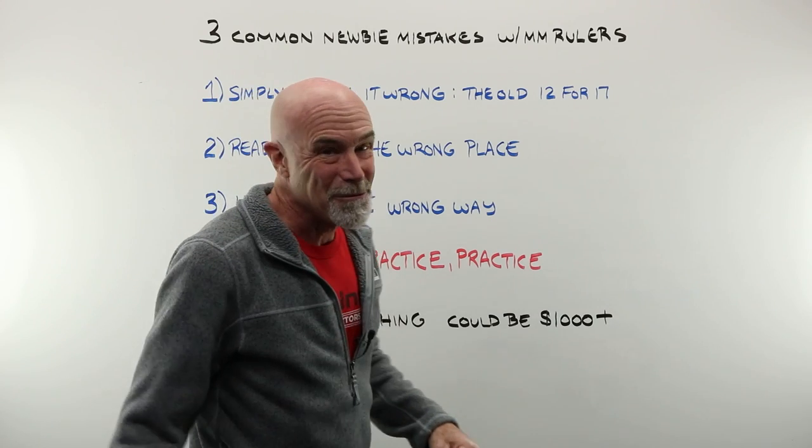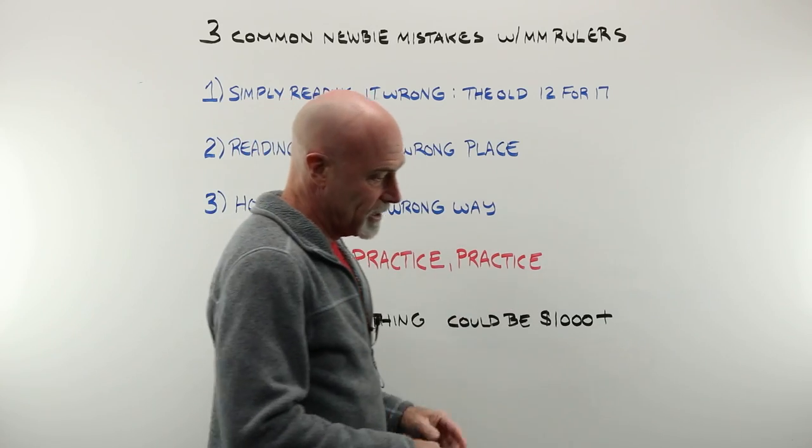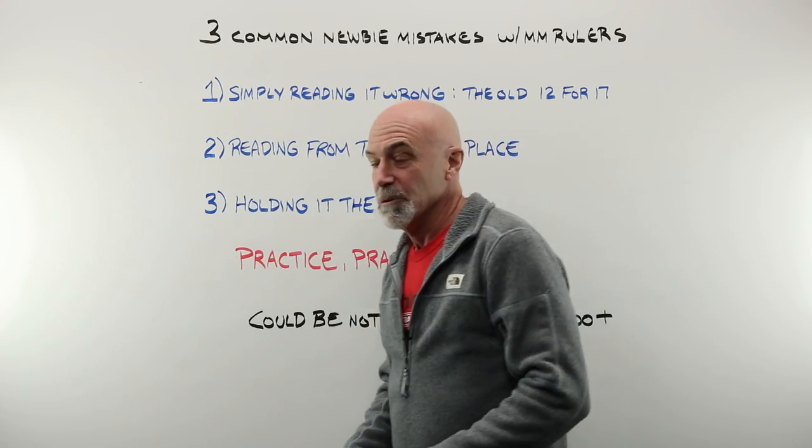How do you get good at this? Practice, practice, practice. Reading a millimeter ruler wrong can seem like nothing for single vision, but if you are working with a very high-end progressive and measure it wrong, it comes back for a remake.